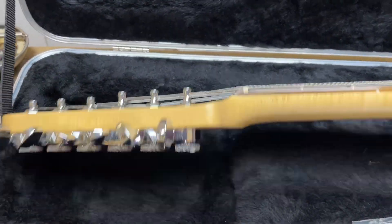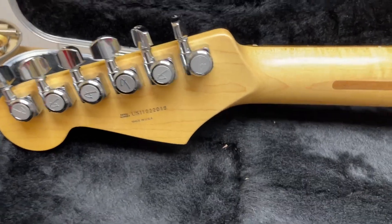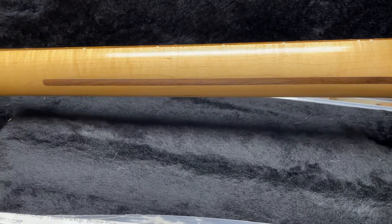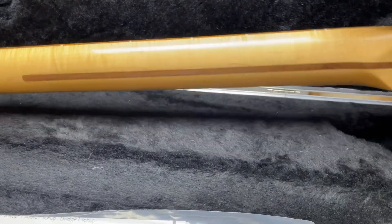The back of the guitar — take a look — it's got locking tuners, serial number there, it's a 2011. Check out the little bit of flame on the neck. It's not really sold as a flame maple neck but it's cool to get a little bit of extra flame just because we happened to get a nice piece of maple there.